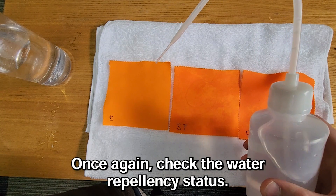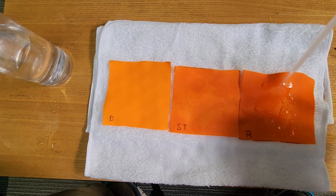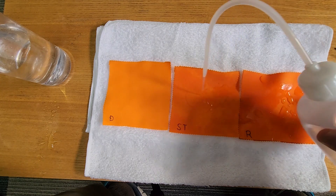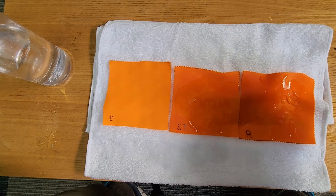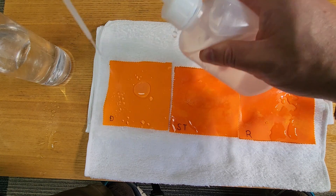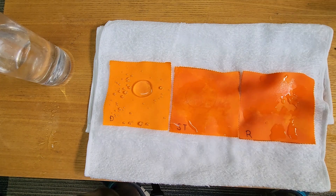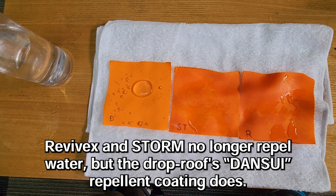Once again, check the water repellency status. Revivex and Storm no longer repel water, but the Dancewee repellent coating still does.